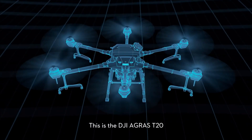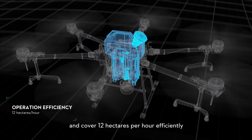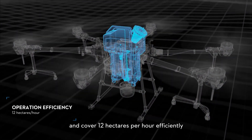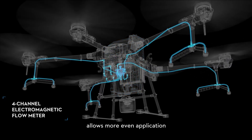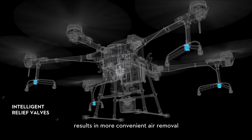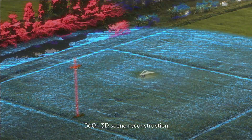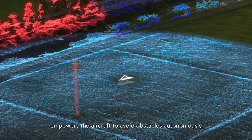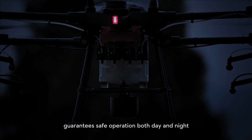The DJI Agris T-20 carries 20 litres of load and covers 12 hectares per hour efficiently. The 4-channel independent flow control allows more even application, while the intelligent relief valves result in more convenient air removal. The omnidirectional digital radar provides 360-degree 3D scene reconstruction, empowering the aircraft to avoid obstacles autonomously even in poor visibility, guaranteeing safe operation both day and night.